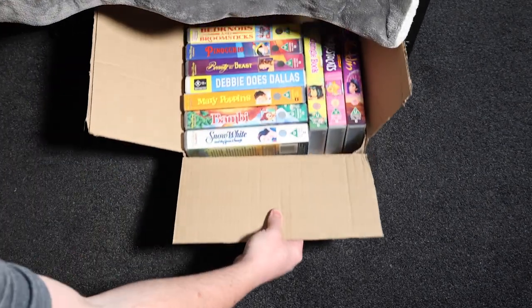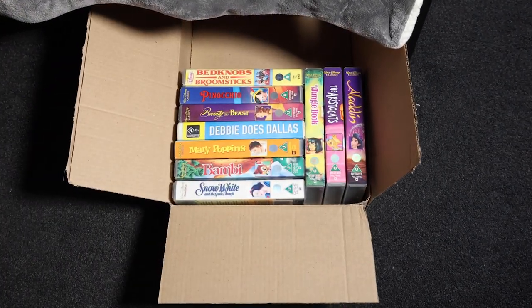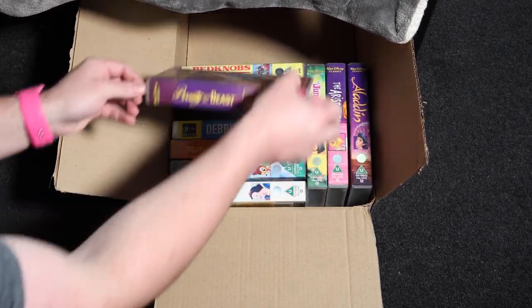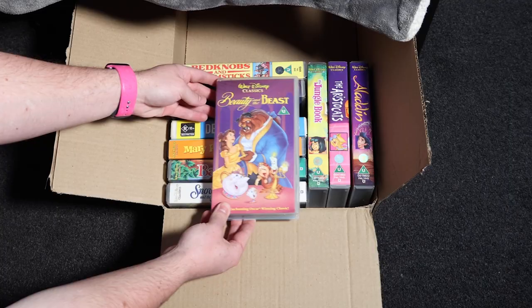First on the agenda is to pick out a case that you want to use for the handbag. I think the old Disney classics are great for this. I picked out Beauty and the Beast because it's my girlfriend's favourite, so that's what I'm going to use to make the handbag.